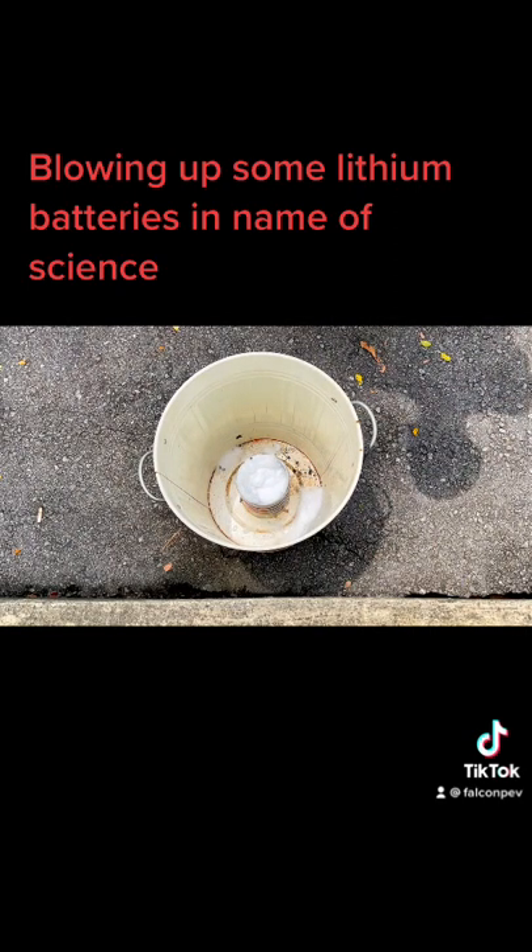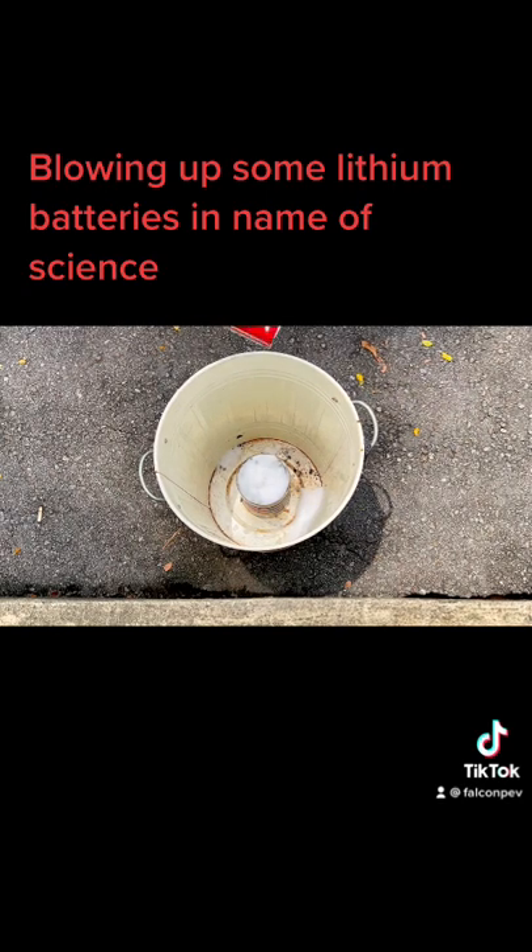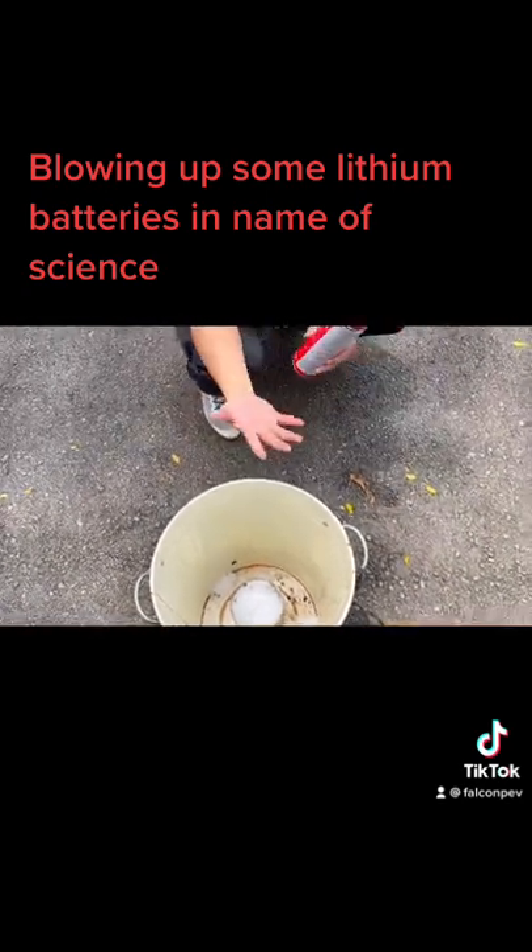It cools the battery down. You can see there's still a reaction — smoke trying to get out. There you go, a little bubble of smoke. Okay, the battery at this point is still not safe, but at least it gives you time. It gives you time to get better cover.